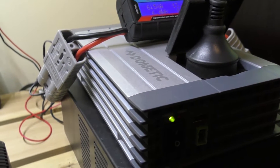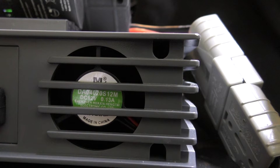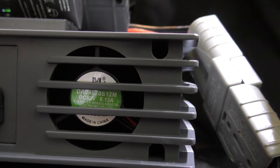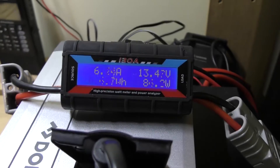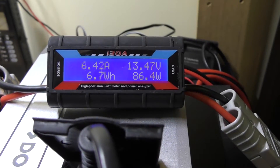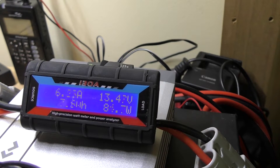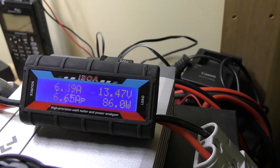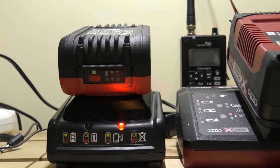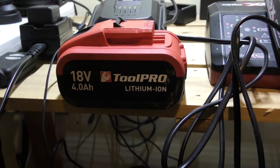So that fan has just come on — you can probably hear that now. It doesn't tend to stay on for too long, it cuts in and out, so you need to be aware of that. And there it goes — it cuts out again, on for no more than about 10 to 15 seconds. So for our 87-odd watts we're pulling, this is our 350 watt inverter, so we've got plenty of overhead to play with. Just to make it a complete test, we're also going to put through the 18 volt Toolpro battery.